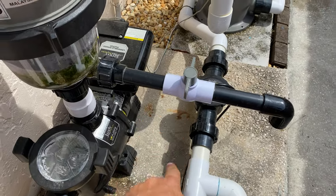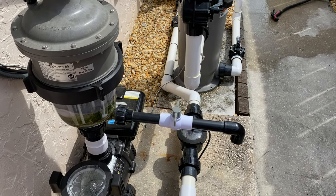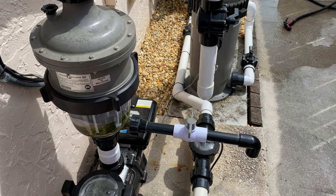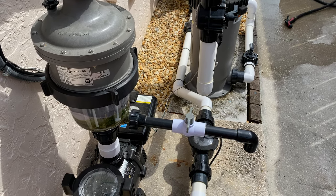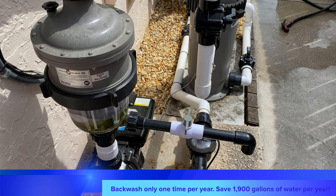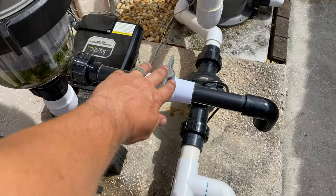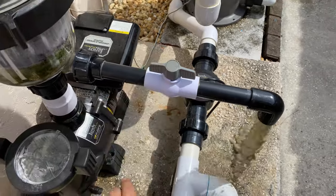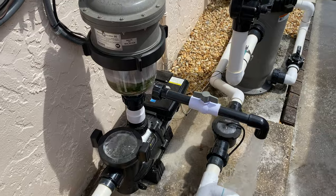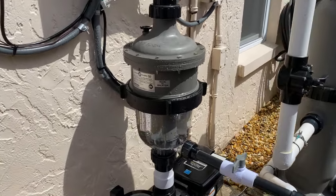It's very simple — the system has to be on, and all you do is open this ball valve. The cool thing about this is it only takes four gallons of water to actually clean this canister. So if you think about how many times you guys clean your filters or backwash them, it's a significant water savings every year because you're not having to do it nearly as much. Now it's just dumping all that sand and stuff right there, and we're just going to keep going until it gets all cleaned out.